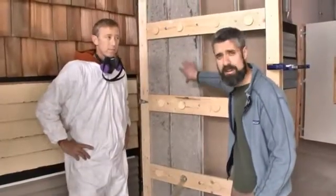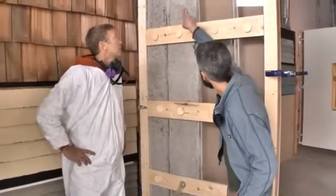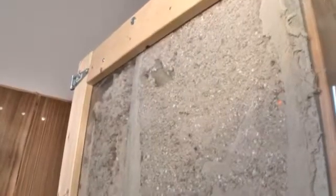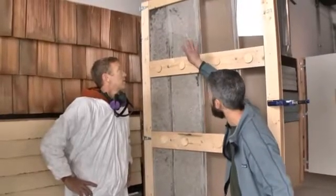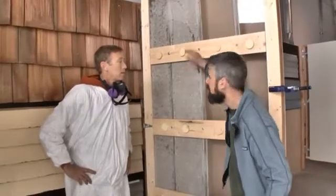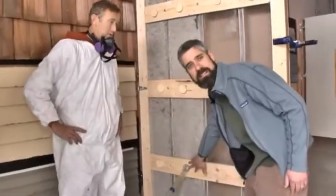Now we have this cavity loose filled, but Brad's not done. He needs to dense pack this. The hose is still up at the top there. What he's going to do is look, listen, and feel for that product to slow a bit. What that's signifying is that he's getting it packed in and that end is plugging up. Anytime he notices it labor, he's going to pull the hose out a little bit at a time, dense packing his way all the way down until he hits this hole.